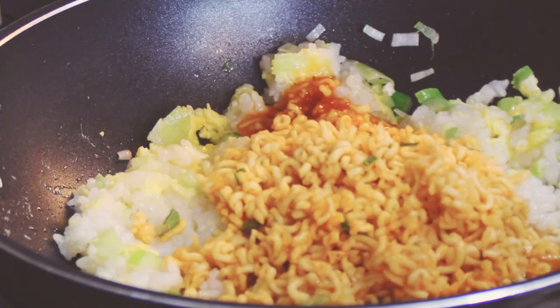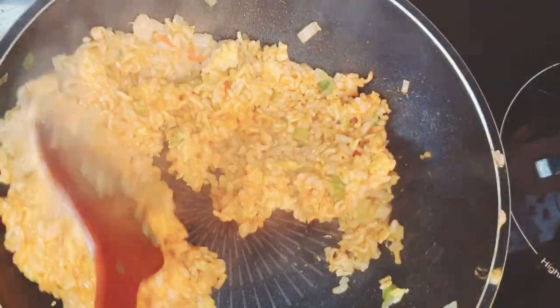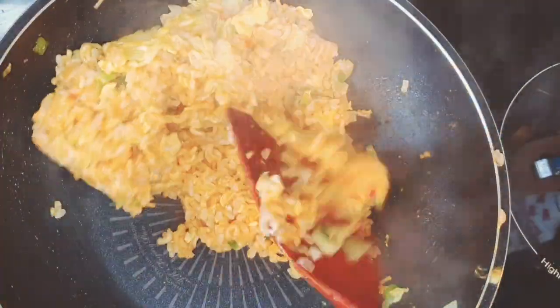Put the ramen inside and stir them together for five minutes on high heat. The reason I cook them on high heat is to evaporate the moisture in the noodle.